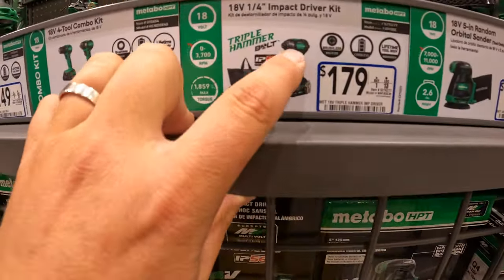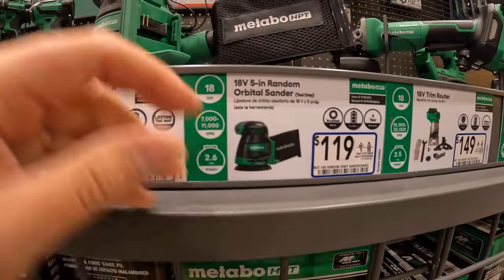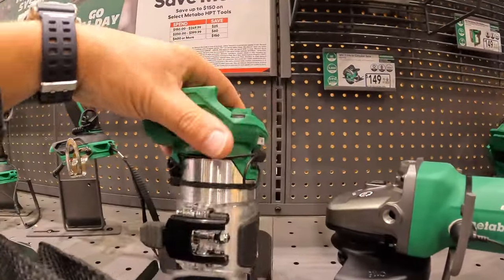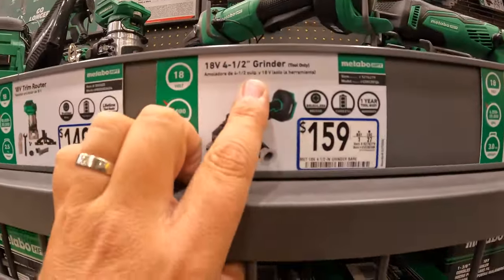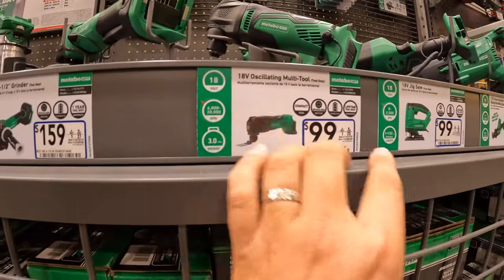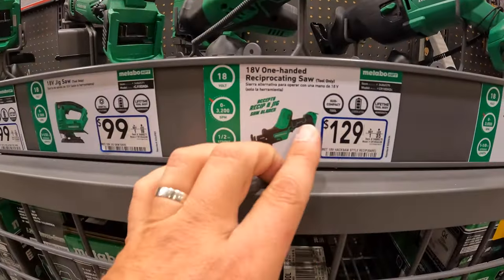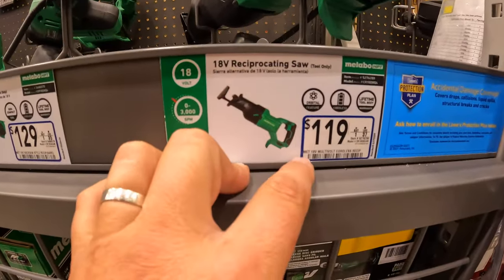$179 as a kit for the triple hammered impact driver — that's the new version. $199 for the random orbital sander with multi-speed. $149 for the trim router. $159 for the four and a half inch angle grinder. $100 for either the multi-oscillating tool or the jigsaw. Or $129 for the single-handed reciprocating saw. Or $119 for the 18-volt reciprocating saw, full-sized.